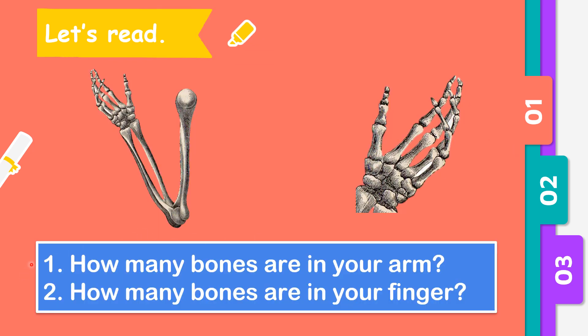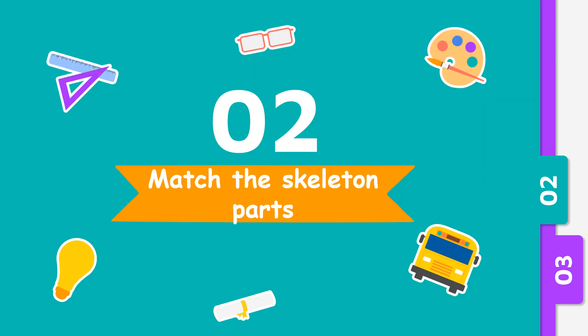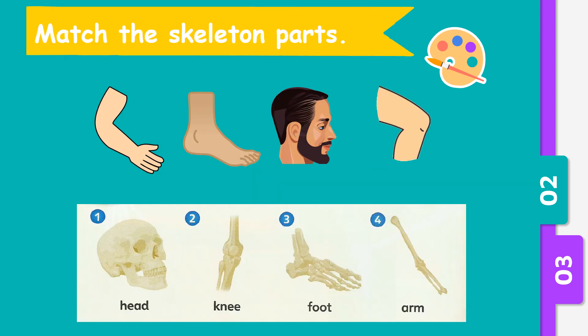How many bones are there in your arm? Can we count together? One, two, three — there are three bones in our arms. What about the second question: how many bones are in your finger? One, two, three — there are three bones in each finger.